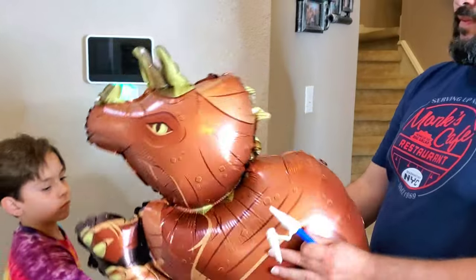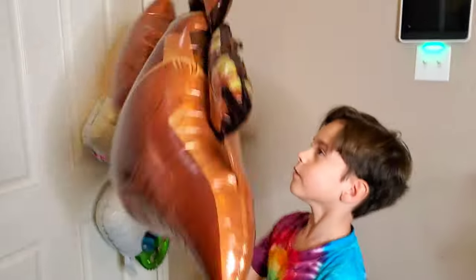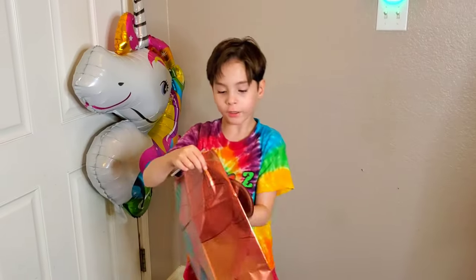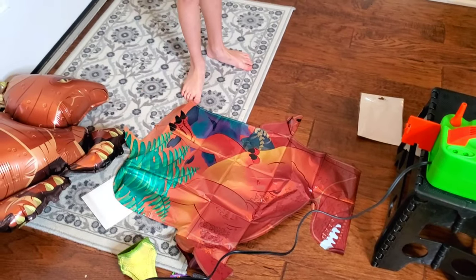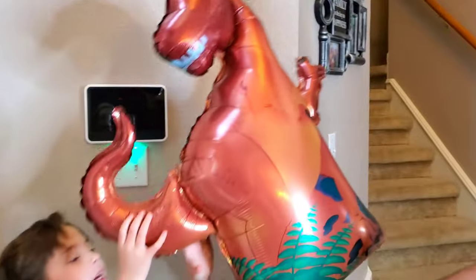The good thing about inflating them with air is we're not wasting helium. We can take the air out and put these away and save them. We got the T-Rex open — there's a straw included in case you want to inflate it with a straw. Let's inflate him — there's the T-Rex!